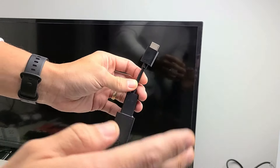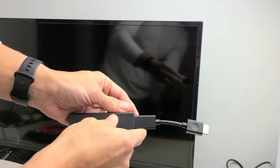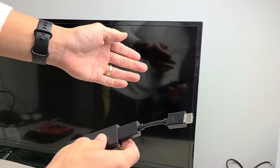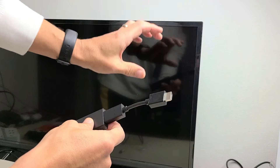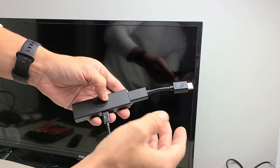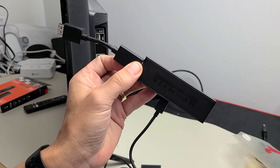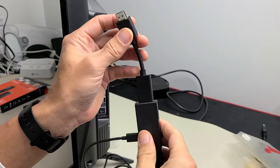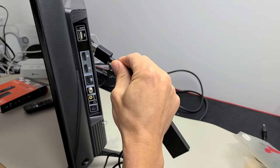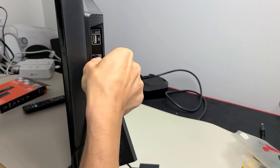I almost forgot to mention — you can use this on any TV. It doesn't matter if it's a smart TV or a non-smart TV, as long as it has an HDMI port. You can even use it with a computer monitor or a projector, as long as it has an HDMI port. So I'm going to plug this into my HDMI port in the back of my TV and pop that right in there.